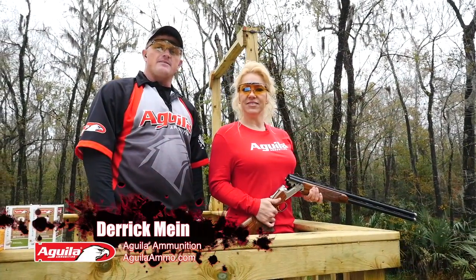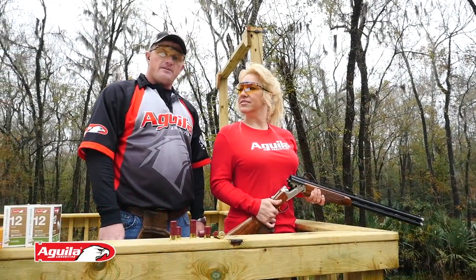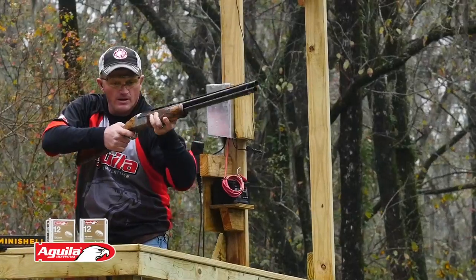Hi, I'm Derek Mine, Team Aguila Pro Shooter, and today we're here to talk about body position in relation to the target.